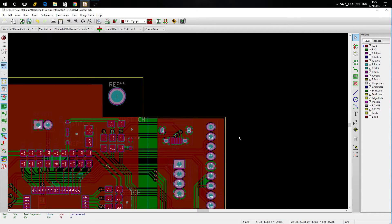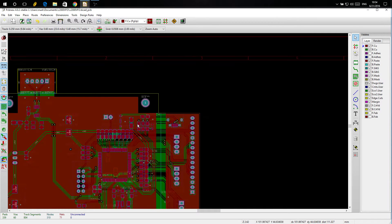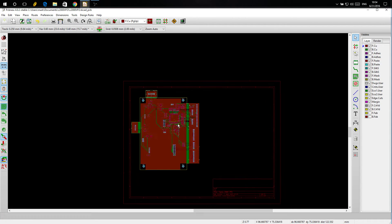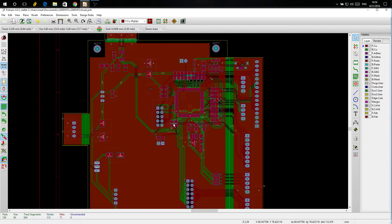Hello folks, just another update — pretty much just cleaning up some stuff. I'm cleaning up silkscreen and things like that now because I'm going to probably send this board off shortly, maybe today or tomorrow, if I don't spot any other problems.